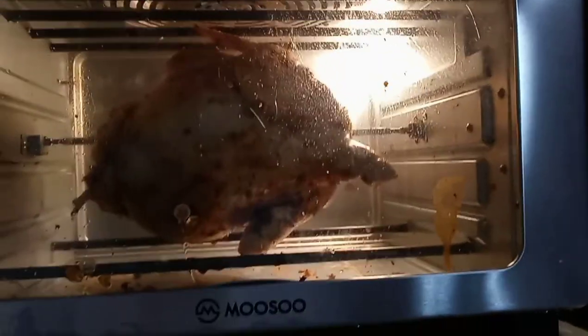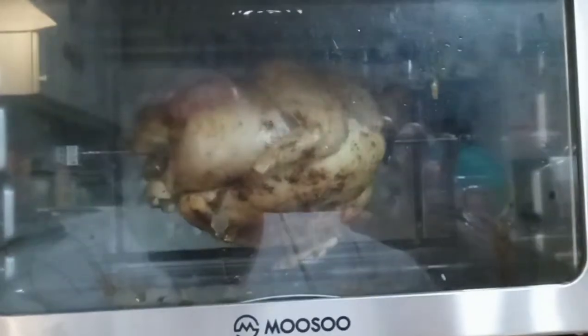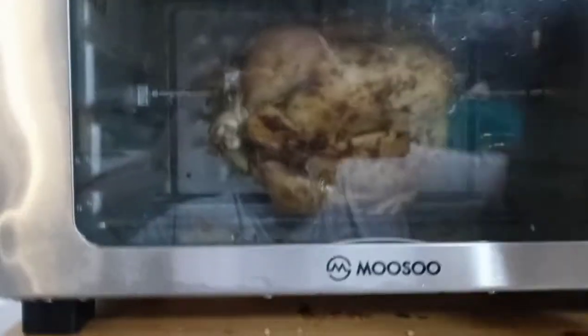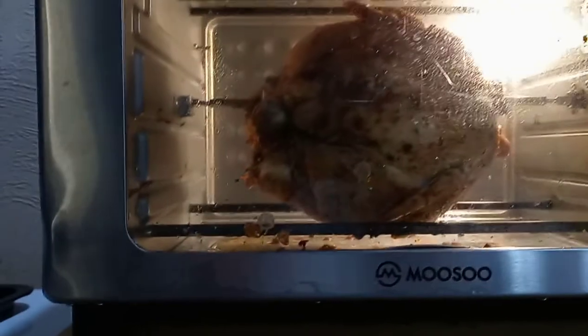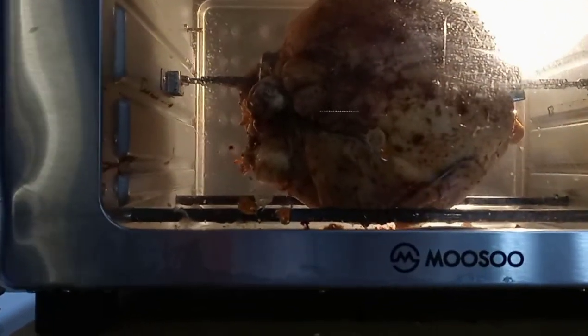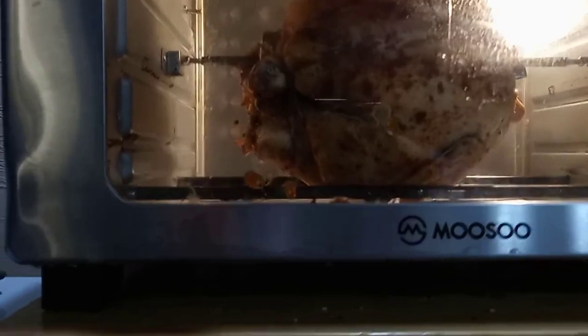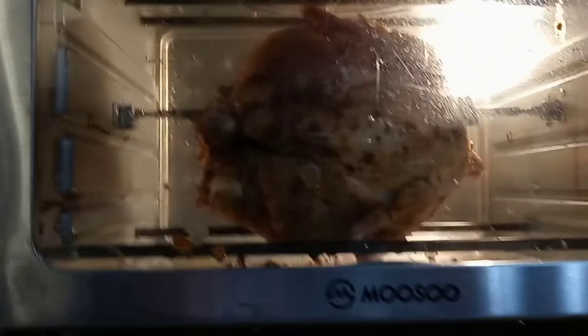I've got to constantly keep watching it, which — you're supposed to watch your food anyway — but it's a little annoying when you're trying to do a rotisserie and go do other things like clean. I did a bad tie job, but anyway, that's what it looks like. Now it's dead stopped — will it fix itself? That's going to be a bit of a con for me.